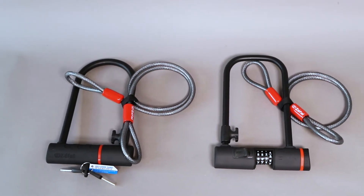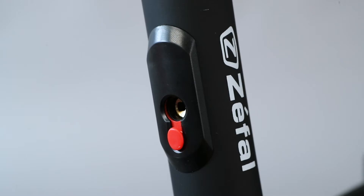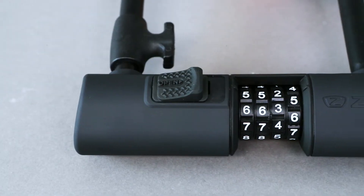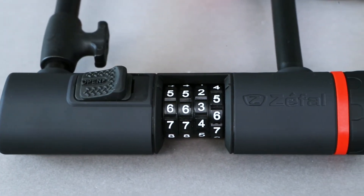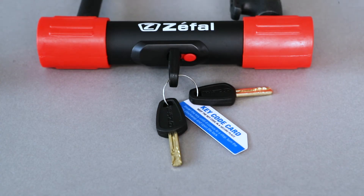The cable locks provide additional security for the wheels and the saddle. The Zsafe technology is an efficient double locking system. The Zsafe ball is an adjustable code locking system. Highly efficient, the Zsafe Plus technology is a quadruple locking system.